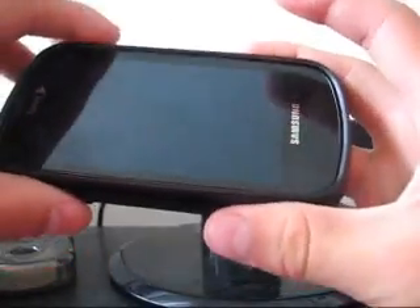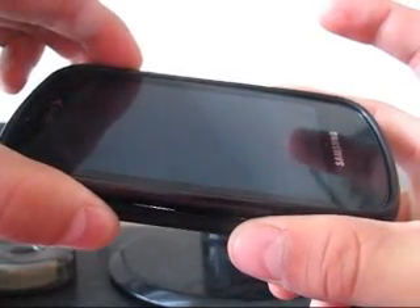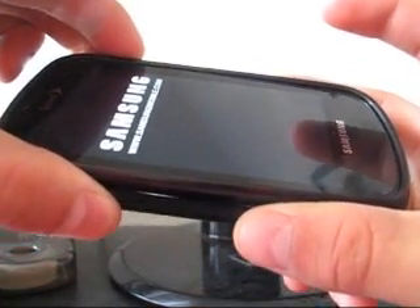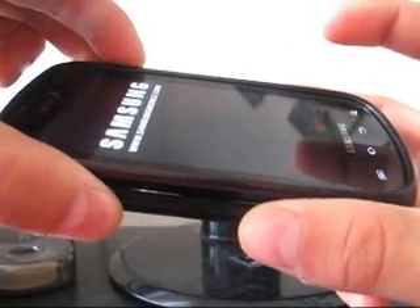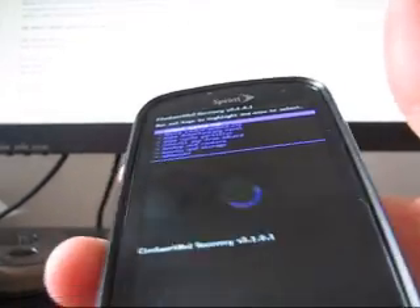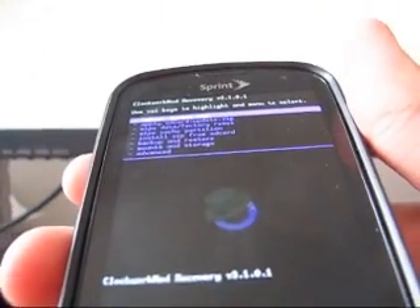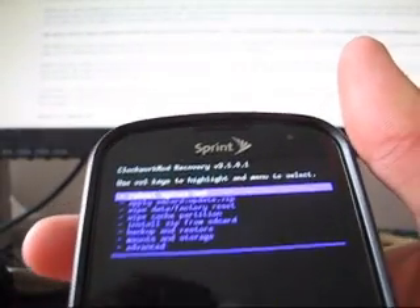Now that my phone has shut down, go ahead and boot back into Clockwork. You guys should be updated to ClockworkMod 3.1.0.1, the purple upgrade — so it should be purple now instead of orange. And there you go, as you guys can see: ClockworkMod Recovery version 3.1.0.1, and it's purple, not orange anymore.